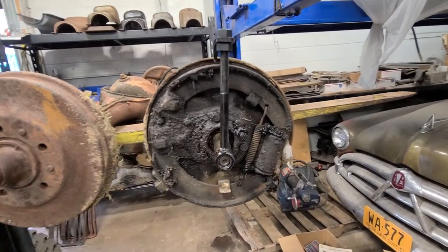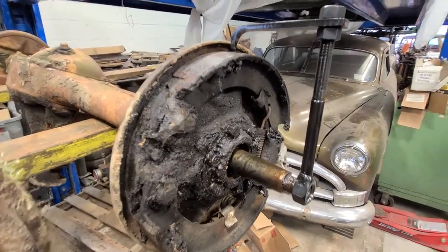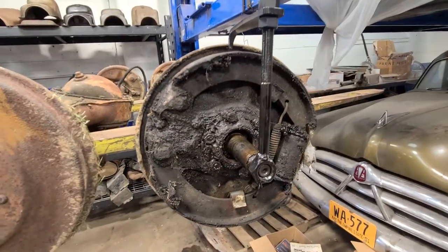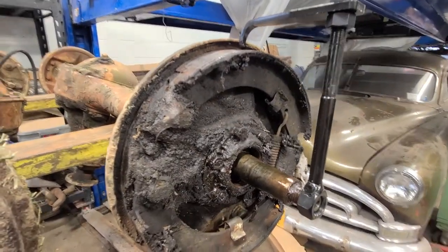Hello folks, Michael from MoparPro.com. Today we're going to be discussing my brake tool. This tool measures the brake drum diameter. It's basically a feeler gauge and it helps you align the brake shoes on your car.